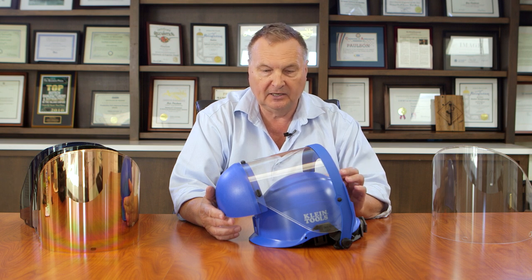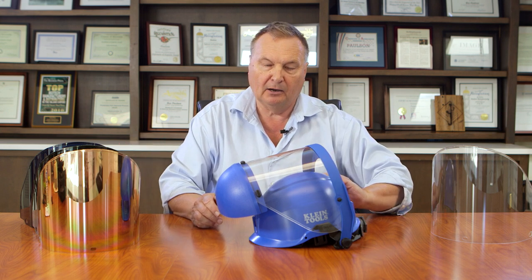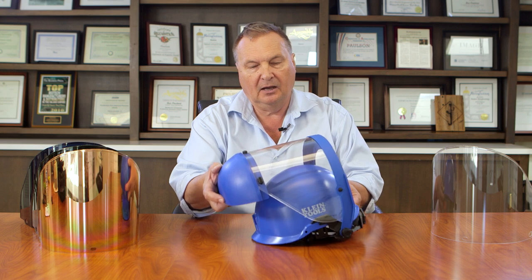As additional accessories for this Klein climbing safety helmet, we have industrial face shields. They utilize the same weight compensating bracket, except that now these are designed specifically for industrial applications.